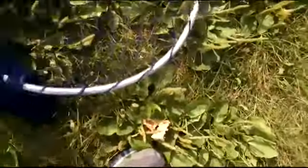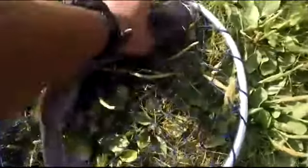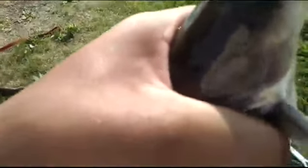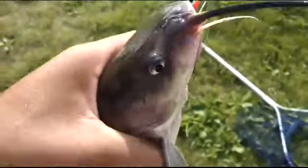There we go. See that? That's a fish right there. It only is one fish. Bring it on my hand of course because it's a catfish, you know. Hear that? I hope you hear that — that's it grunting.